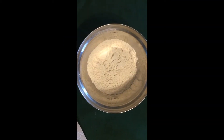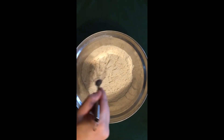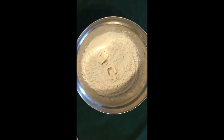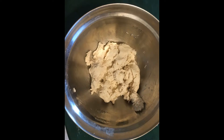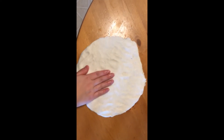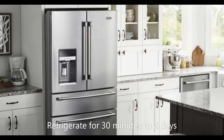Begin by adding the flour and salt and then whisk together. Then add slices of the cold vegan butter a bit at a time. Incorporate with a fork. Lastly, add the cold water and mix together with a wooden spoon until a loose dough forms. Take the dough and put it on a non-stick surface, pressing it into a disc about a half an inch thick. Wrap in plastic wrap and then refrigerate for 30 minutes or up to two days.